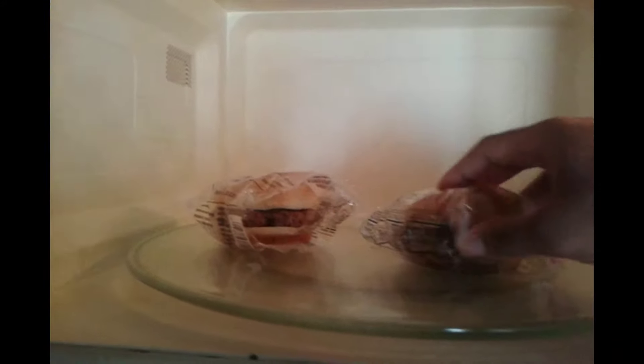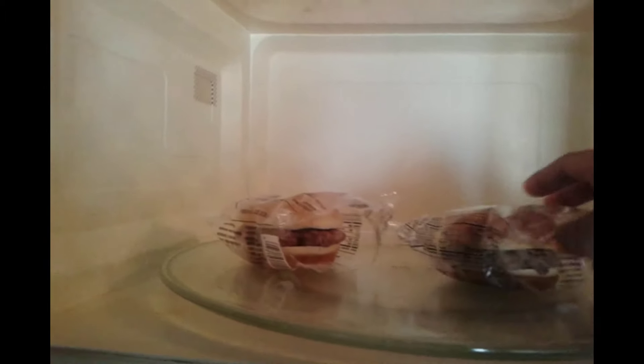The microwave stopped. Let's flip these — they still feel kind of cold. Let's cook for an additional 45 seconds as the box says. See you guys in 45 seconds.